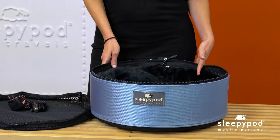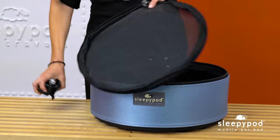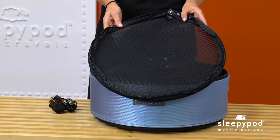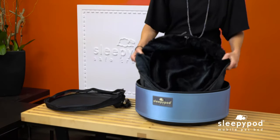On hot days or in warmer climates, pets want to stay cool just like us. SleepyPod's air mesh hammock bedding will help keep your pet cool by allowing the air to circulate under the pet. To install air mesh, unzip the ultra-plush bedding and replace it with the air mesh bedding.